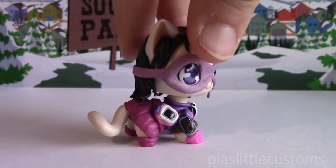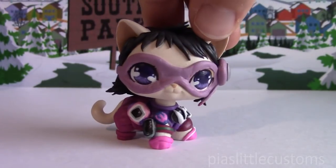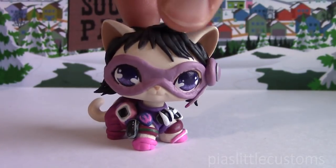She was just really fun to make, and she shares that similarity with Tool Shed, that she has tons of stuff stuck to her.